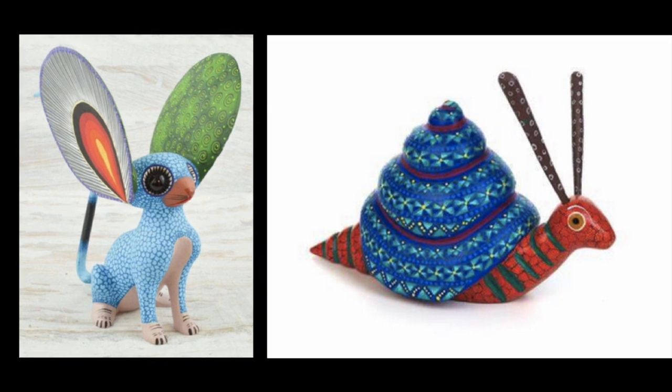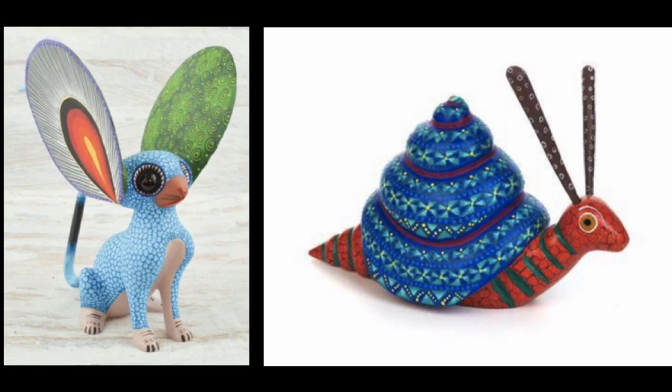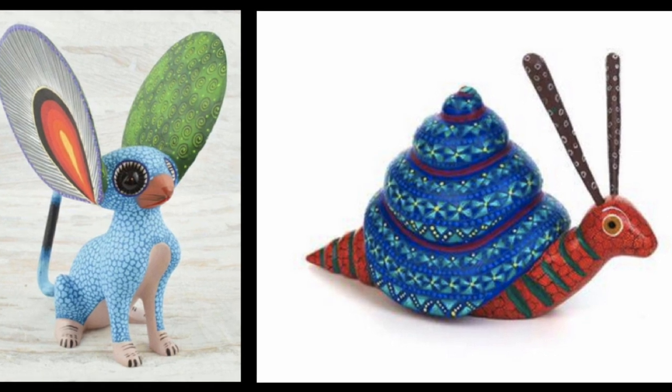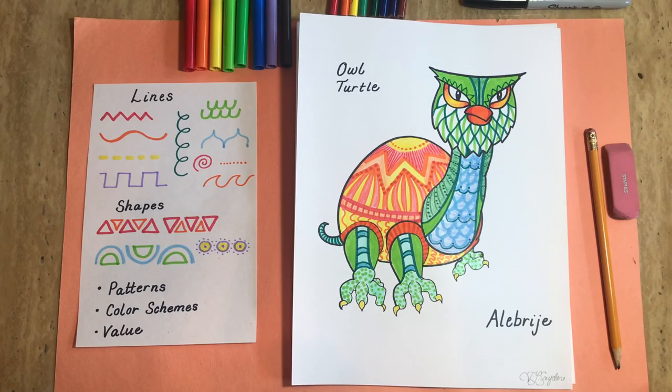An alebrijes is a Mexican folk art sculpture carved from wood or formed from paper mache. Here's a finished alebrije that I designed. On the left, I have our idea sheet. Artists use lines and shapes to create the patterns on the alebrijes, and they think about color schemes. For example, here I've used warm colors on the shell and cool colors on the arms, legs, neck, and head.